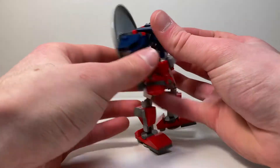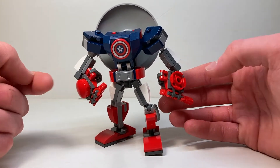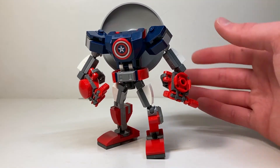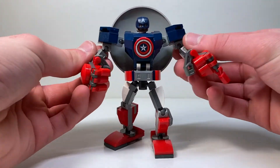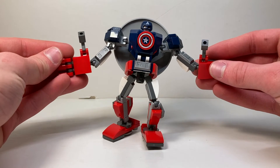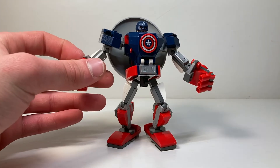That works really well especially for if you have him standing ready to fight. The only problem is his hand looks a bit awkward when the shield is on the back, but the shield does look really good there. The mech itself is very simple, very burly, very nice. I love the articulation — you can get some awesome poses. The hands open and close, and the thumbs are different from the rest of the fingers. I would have preferred if they were all red — I think that would just look better.